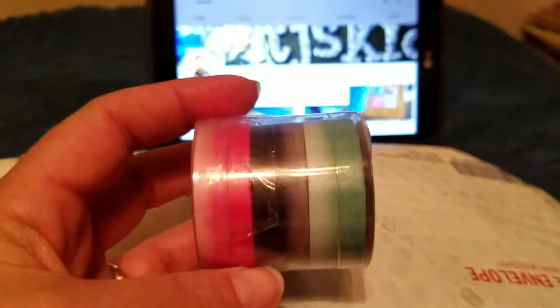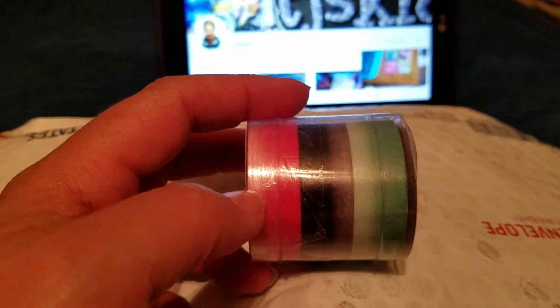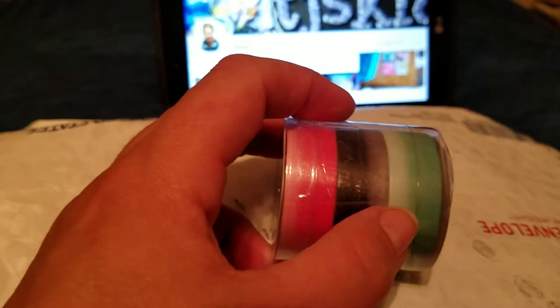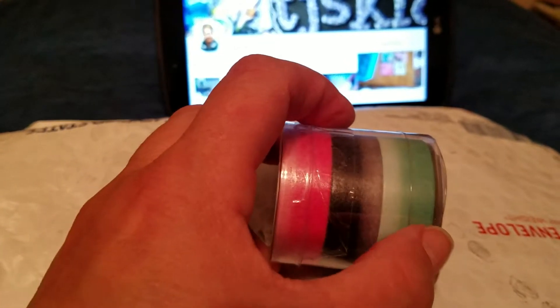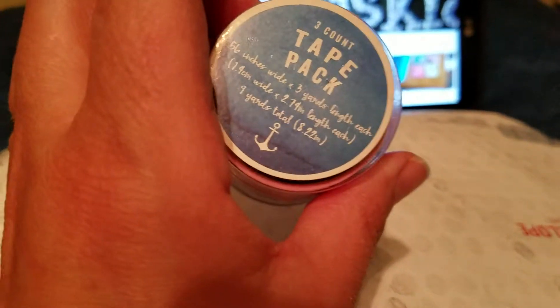She sent me this beautiful washi tape. Look at this — isn't this cool? It starts out light color, goes darker, light then darker, light then darker. I love it. It's a really sweet little washi tape that she sent me.